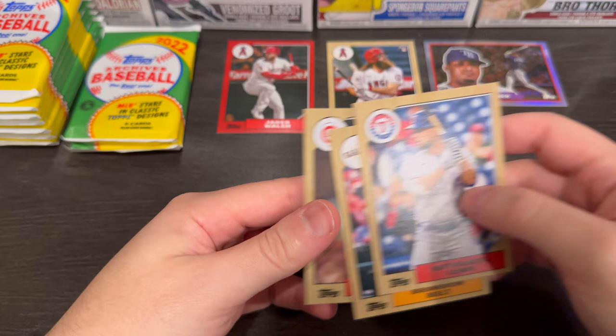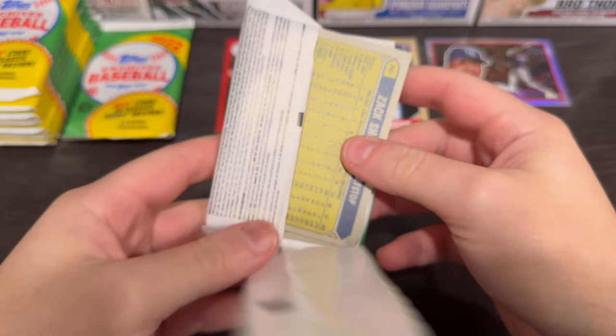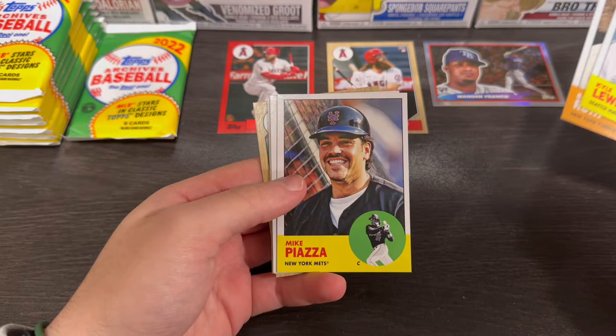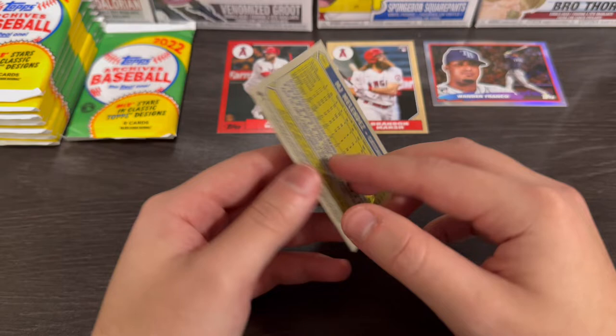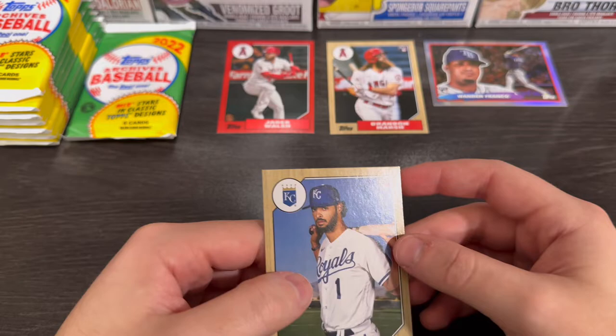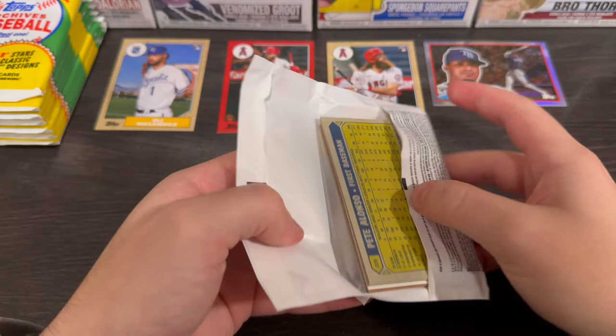Already the first box is looking pretty good. Chris Bassett, Tyler O'Neal, Aaron Judge, MJ Melendez — which is a name you guys should get to know. This guy's a beast. He really rakes. He's definitely a good future player for the Royals, in my opinion.